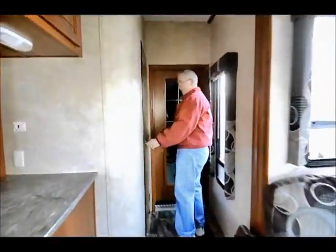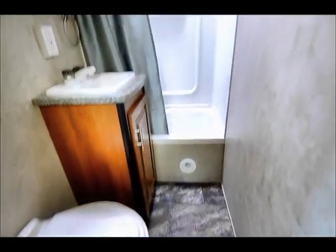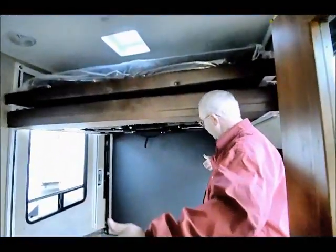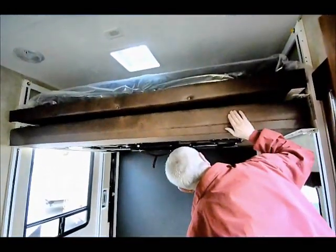Here's the exciting part — I'm going to let Curtis show you the bathroom while I step into the garage. Nice little tub shower, sink, bathroom, stool. Keep in mind this is a trailer, not a fifth wheel, so we have a 10-foot garage in this area.